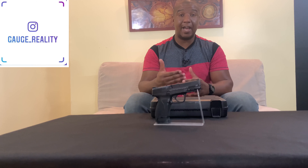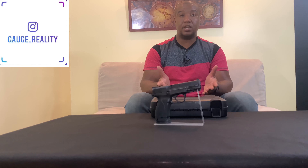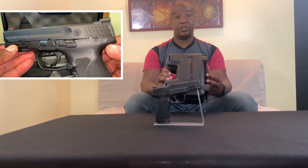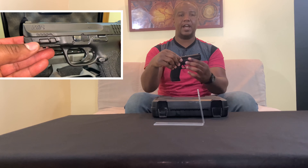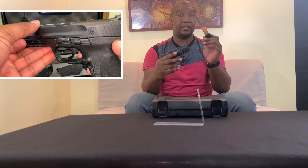This is my favorite handgun that I own — the Smith & Wesson M&P 2.0 nine millimeter compact. This gun is one of the sexiest guns I've ever seen; when I first saw it I had to have it. The model number on the Smith & Wesson website is 11683. It ships with a 17-round and a 15-round magazine.